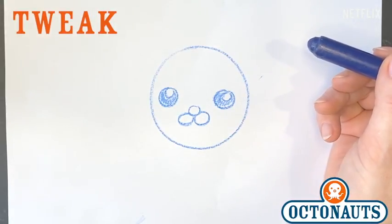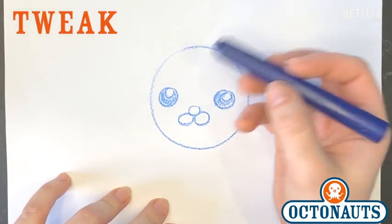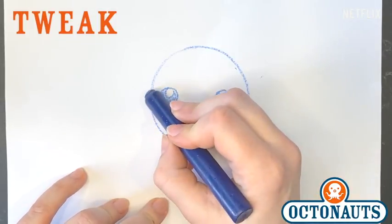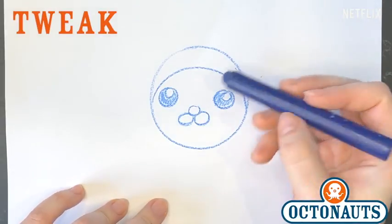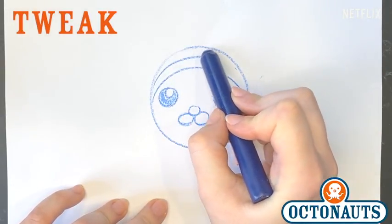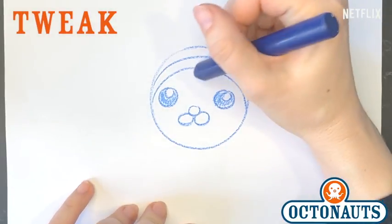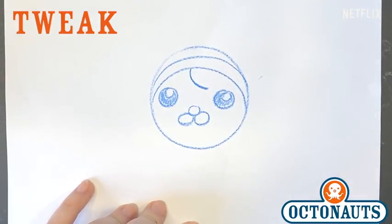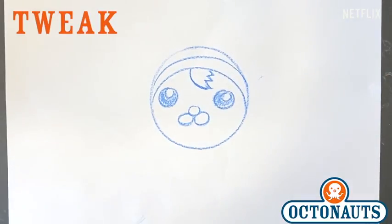So once we have that, the next thing we're gonna draw is Tweak's hair. Tweak actually has a headband and hair. Her headband is basically just a big curve on top of her head like that, and then we do two just like that. And that's her headband. And then her hair pokes out of the front of it, which is also a curve like this. And then she has a couple flicks of hair like that. And that's the front of Tweak's hair coming out of her headband.